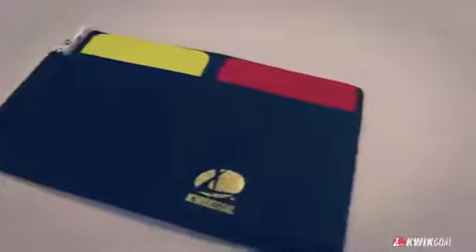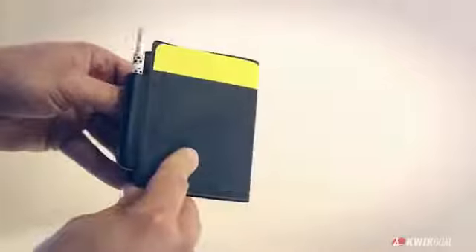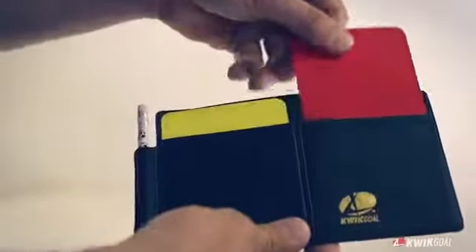The RefWallet from Quickle is constructed out of vinyl, which makes it great for any weather condition. On the inside, there's a set of score sheets to easily keep track of score, fouls, and cards issued. The red and yellow cards are included, along with a handy pencil.